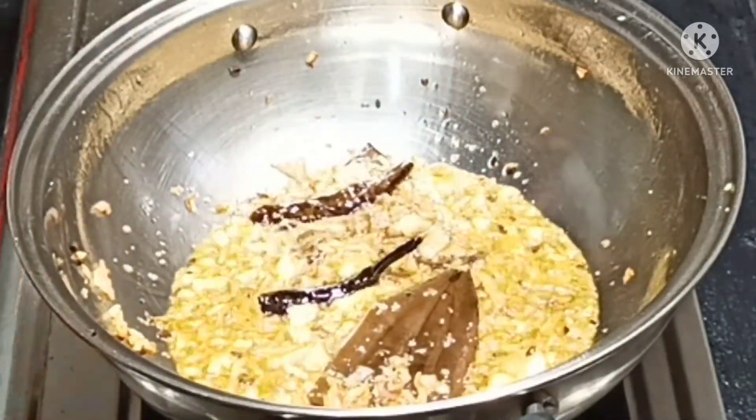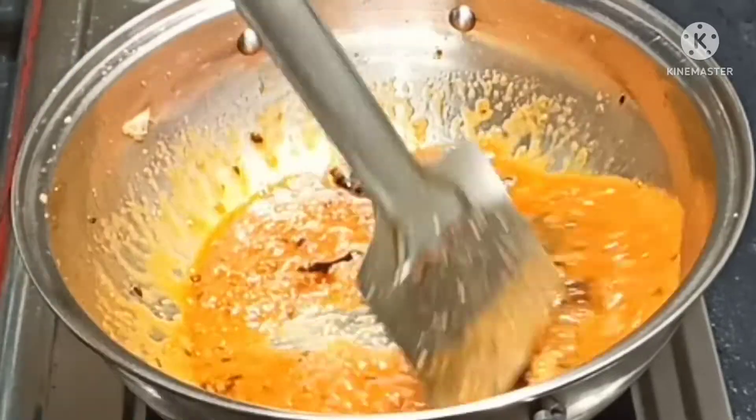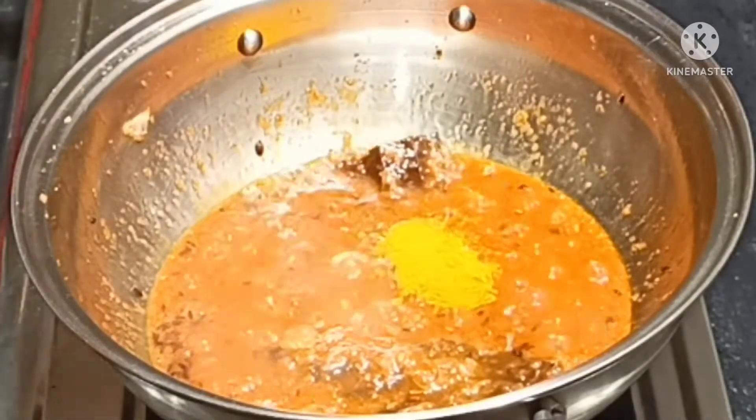We will put the green onion in the middle.